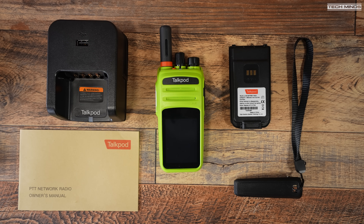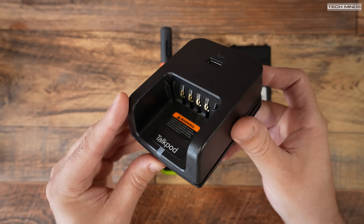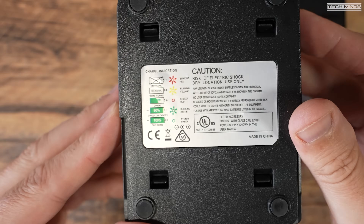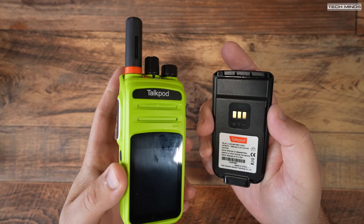Welcome back to another Tech Minds video. Let's quickly address the elephant in the room: network radio is not real radio. You're right, it's not real radio in the terms that us ham radio operators understand. However, there are many great reasons why you should still have something like this to hand, especially if you're an upcoming ham radio user who just wants to learn the format of making a QSO and you don't have a license.